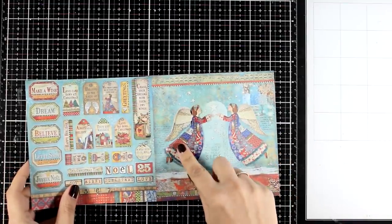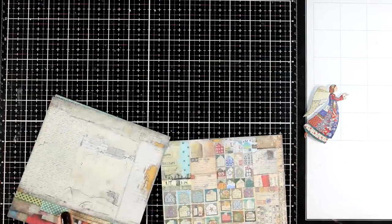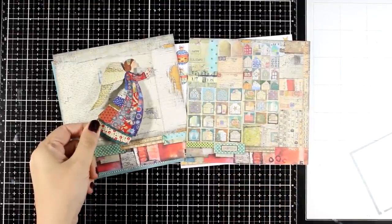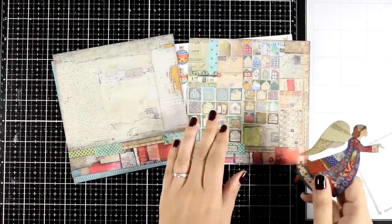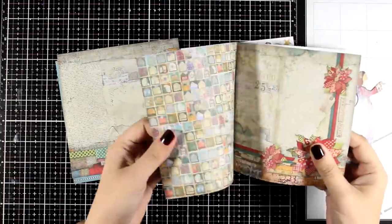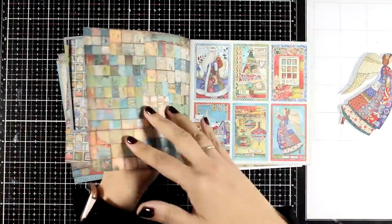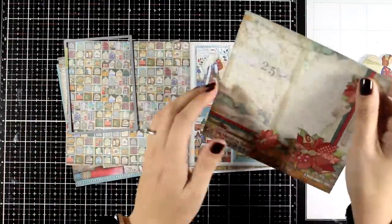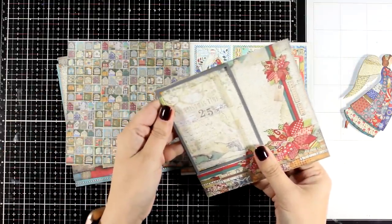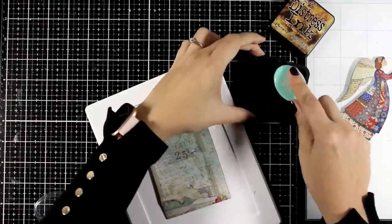Paper pads come in other sizes as well like 8x8 or 12x12 so you can have the same images in a larger format. You can definitely fuzzy cut one of the angels from that paper or use one of the chipboards in the pack. Either size would work for the card design I'm going for, and just to save time and not have to fuzzy cut everything, I'm going to go with one of the chipboard angels. I picked a background paper where the angel's colors are going to stand out nicely, and I'm going to cut it to be a small rectangle smaller than my actual card.